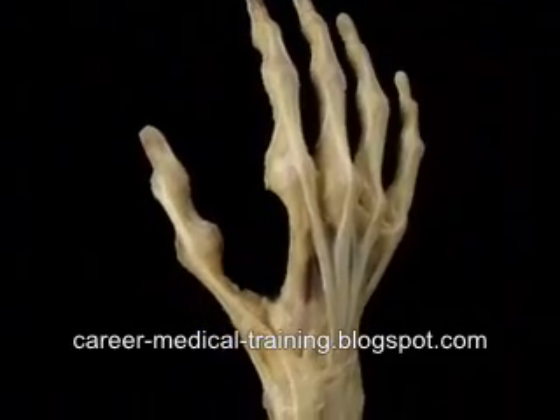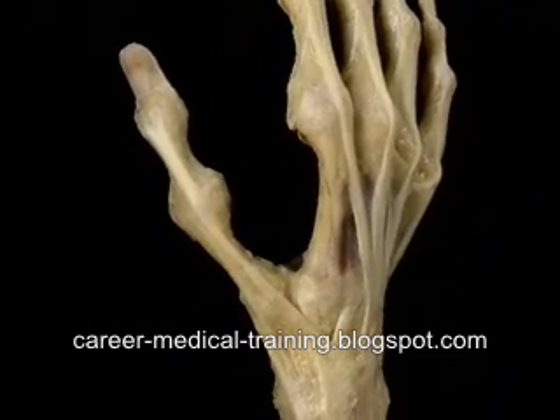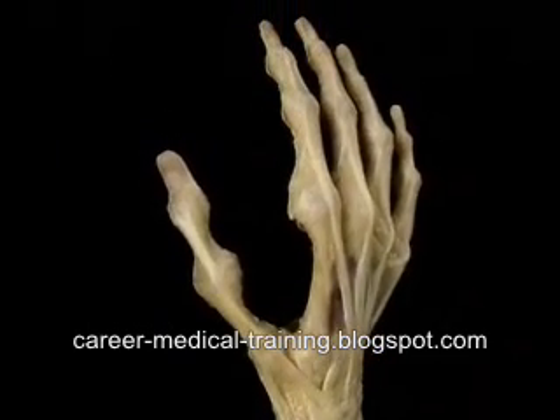The thumb doesn't have such a complex extensor mechanism. The insertion of its two extensor tendons is relatively simple, as we'll see.